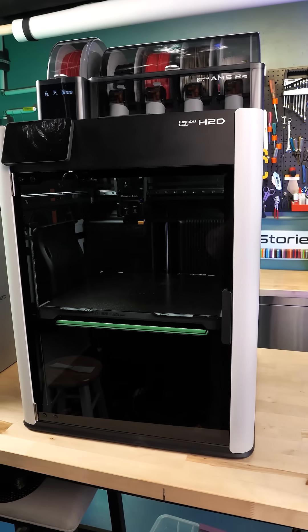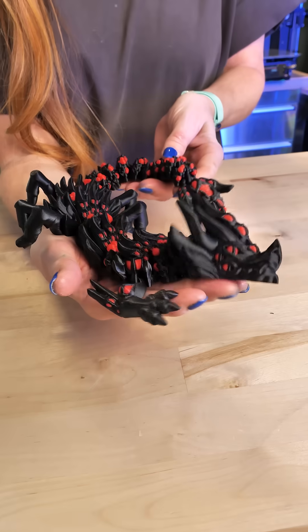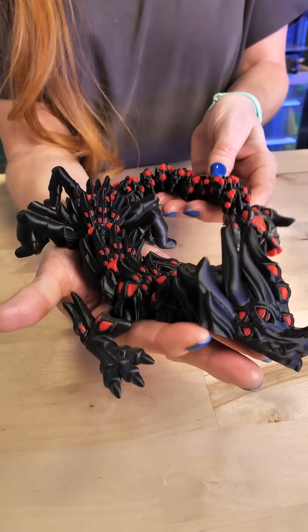This is the new Bambu Lab H2D 3D printer, and this is the only poop it made when printing this entire Black Widow Spider Dragon.